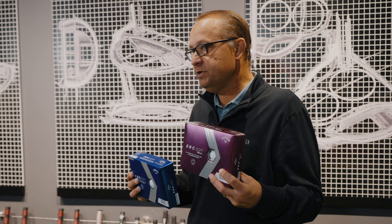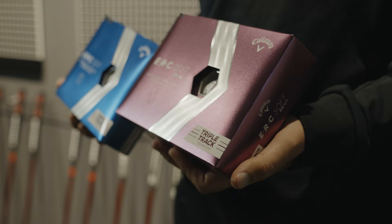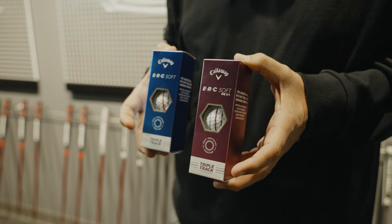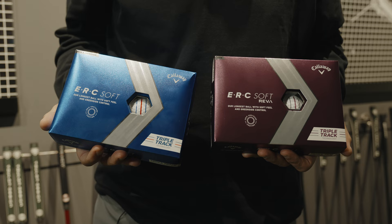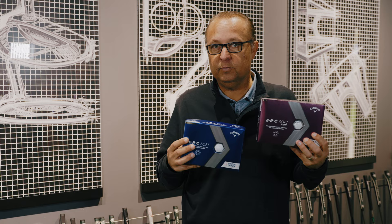For the first time, we've added the ERC Soft Reva golf ball as a companion to that. This will be a premium women's offering that will provide all the benefits of the ERC Soft in an additional triple track colorway with an eggplant charcoal colorway, perfect for the high-performance female player.